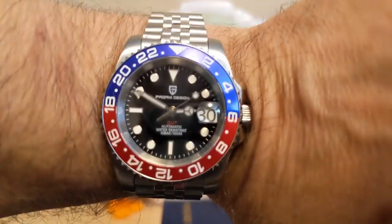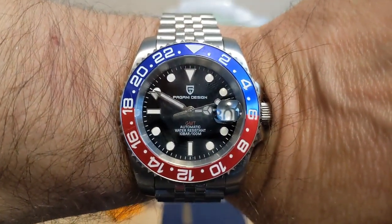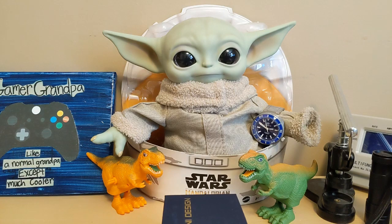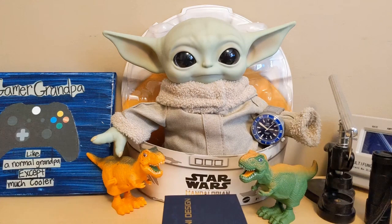For the wrist check, I'm wearing a Pagani Design PD-1662 GMT with the NH34 movement and the Pepsi dial, and Grogo's wearing my Addy's Dive NY-H6 thousand-meter dive watch.